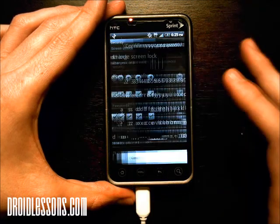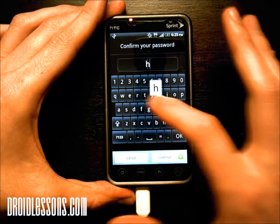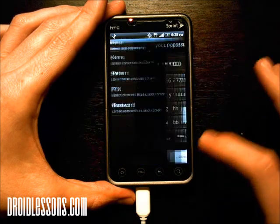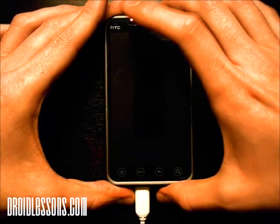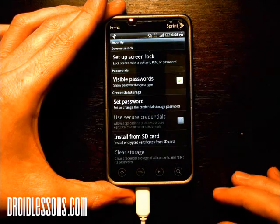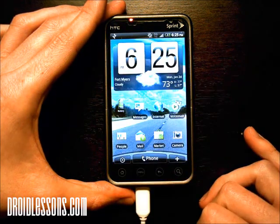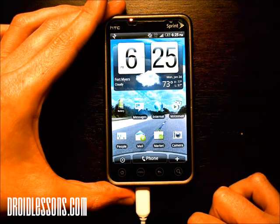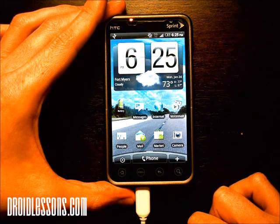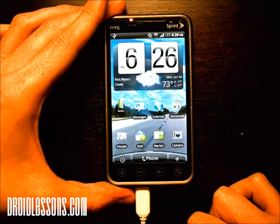So now if I want to change it back, I'm going to change it back to none. I have to type in my password again: hello. Then I can select none. Now if I turn off my phone and turn it back on and unlock it, it just lets me into my phone without having to put anything in. So that's an example of how to put a security password on your phone. If you have any questions, feel free to leave a comment below or shoot me an email. I hope this lesson has been helpful — please check back at DroidLessons.com. Thanks for watching.